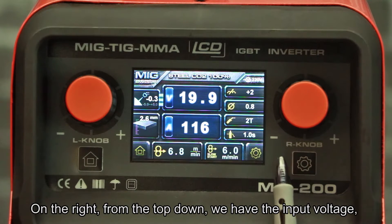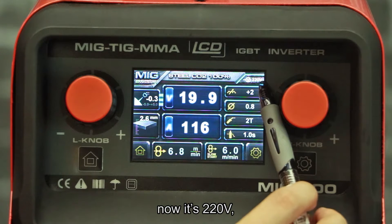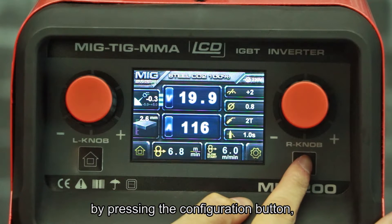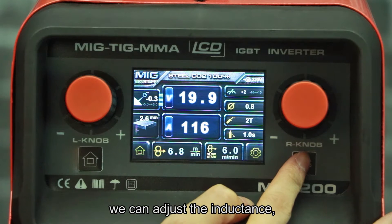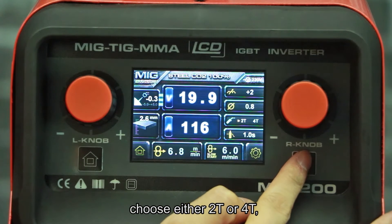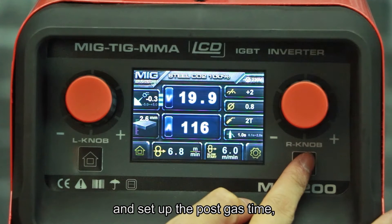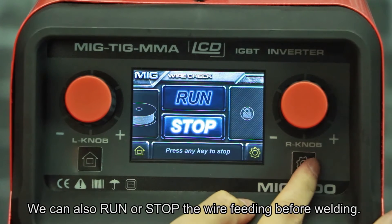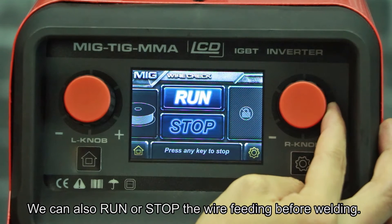On the line from the top down we have the input voltage — currently 220 volts. By pressing the configuration button, we can adjust the inductance, select different wire diameter, choose either 2T or 4T, and set the post gas time, slow start, and wire feed speed. We can also run or store the wire feed settings before welding.